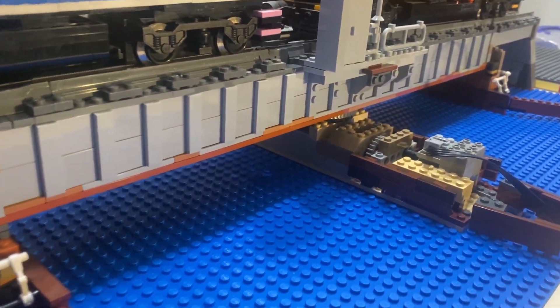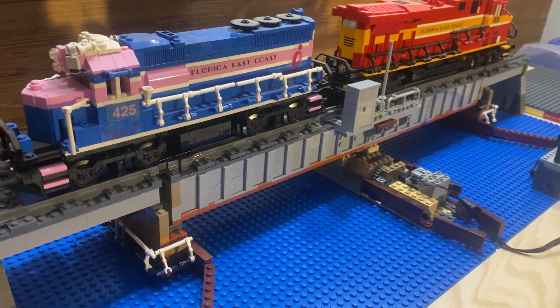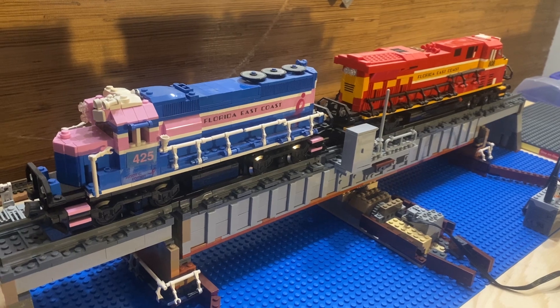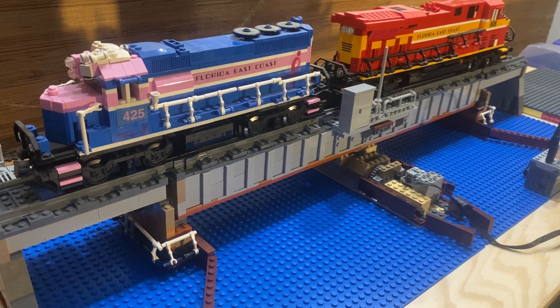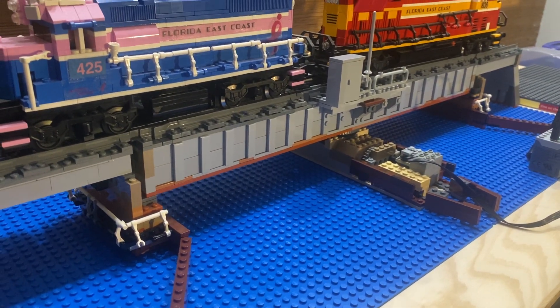This mechanism allows the nearly 64-stud long bridge to turn into position to line up for railroad movement. It is somewhat loosely based off a prototype location — a swing bridge in Indiantown, Florida on the CSX Auburndale Sub — evident by its 1920s-style construction. You can see that there is some rust modeled using dark orange and medium nougat elements.